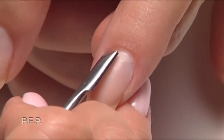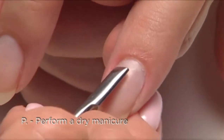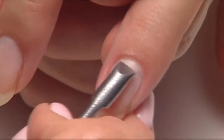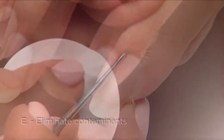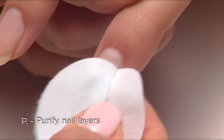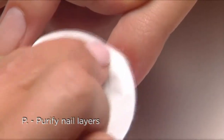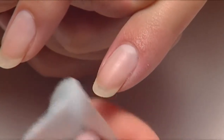For every Shellac application, you always start with a quick prep: perform a dry manicure, starting with the pusher to define the cuticle, followed by the curette to remove it. Then eliminate contaminants and purify nail layers with Scrub Fresh — no shine removal necessary.